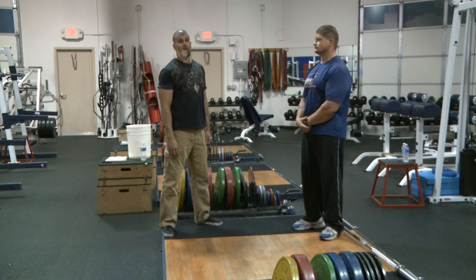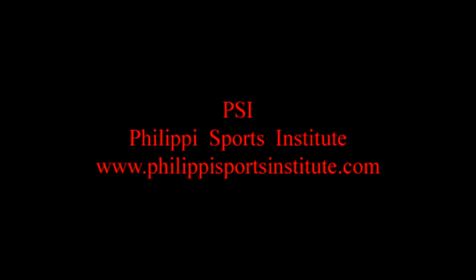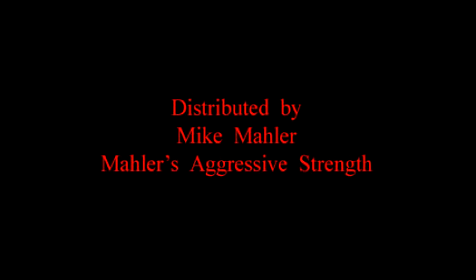You do a great job, and that brings us towards the end of the program — Mastering the Power Exercises. If you have any questions about the material here, you can contact us. Thank you very much. We'll see you next time.